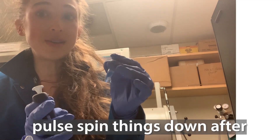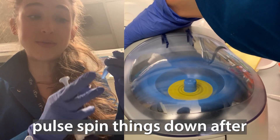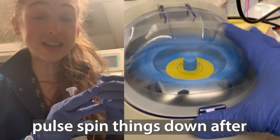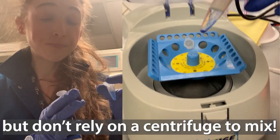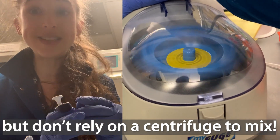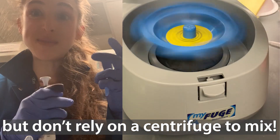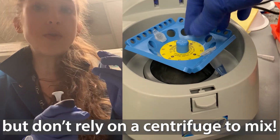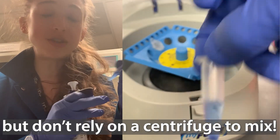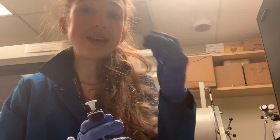No matter what method you use to mix things, you then want to give it a little pulse centrifugation to make sure that if you had stuff on the walls, it gets pulled down. You don't want to just rely on that pulse centrifugation to mix things, because the centrifuge is just spinning — it's not actually mixing things up and down. So by doing your finger vortex, by doing your pipette mixing, all these things are helping you get a thoroughly, completely mixed solution.